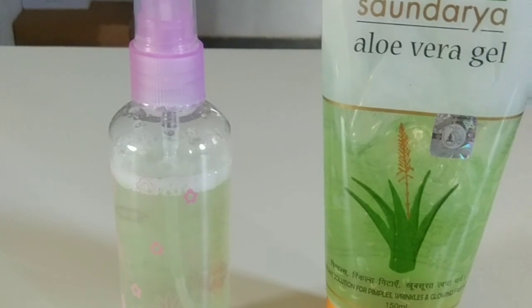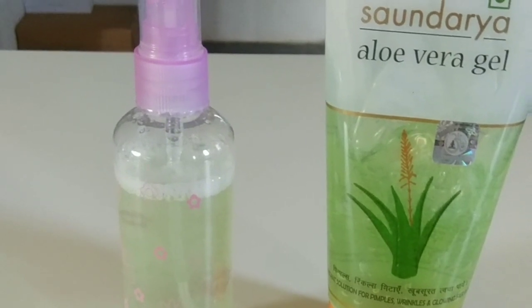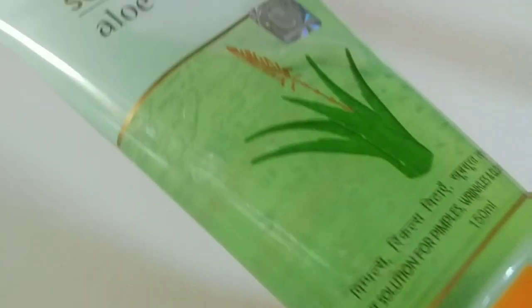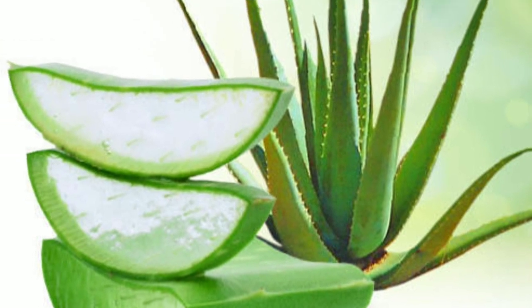To prepare this toner you need only three ingredients: aloe vera, water, and one spray bottle. For water, you can go for normal water or rose water. For aloe vera gel, you can use store-bought gel or directly get the gel from the plant.